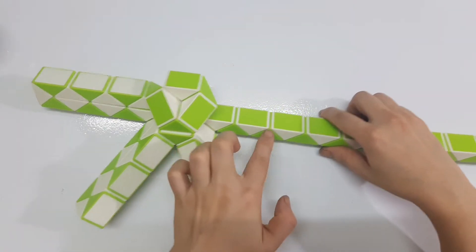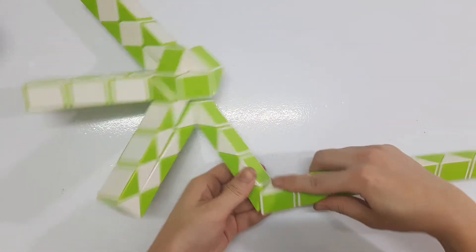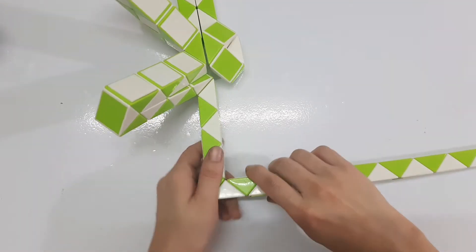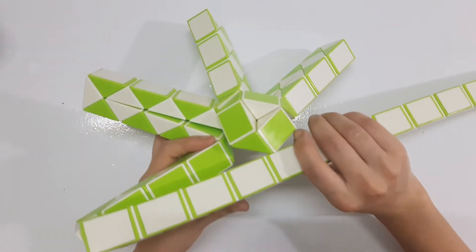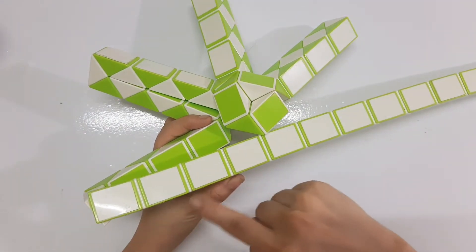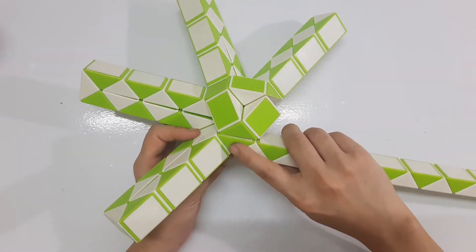One, two, three, four, five, six, seven — go to the right. Then go up. One, two, three, four, five, six, seven — move to the left, so you can put them together.